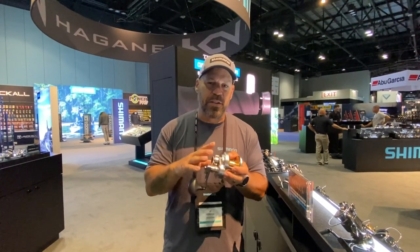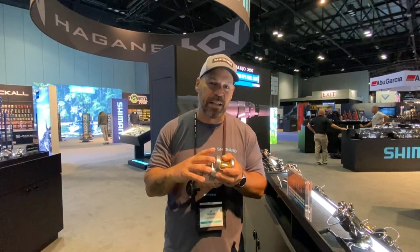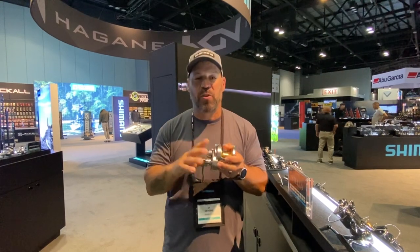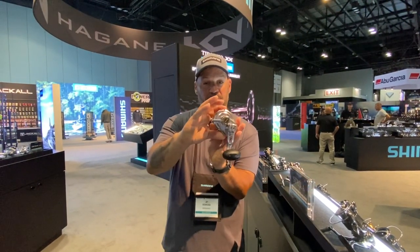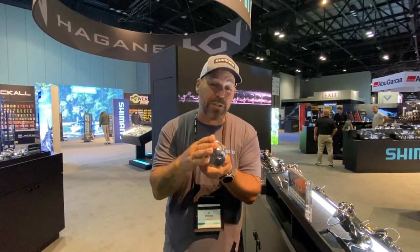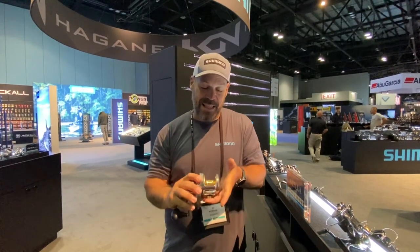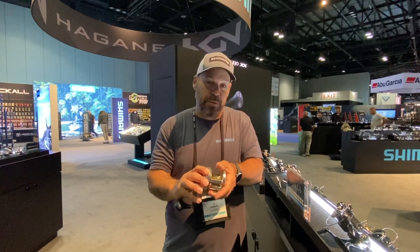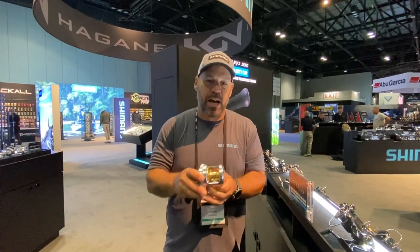X Protect — anybody who knows Shimano knows X Protect is a labyrinth system. They've done it around the pinion and drive gear to stop water penetration and salt from getting in there to protect the bearings, which is really important in saltwater. The S Compact body means the palming side is a lot smaller — they actually reduced it by six percent on this new model — so when you're fighting a fish and controlling the line with your thumb, it's more comfortable.